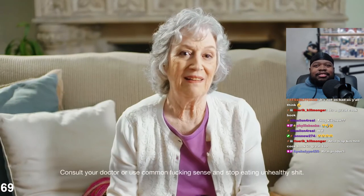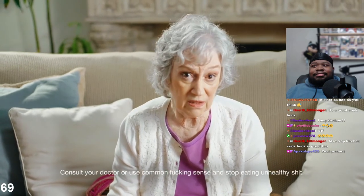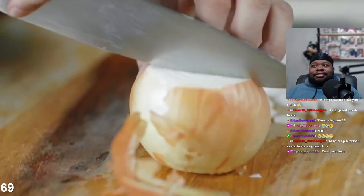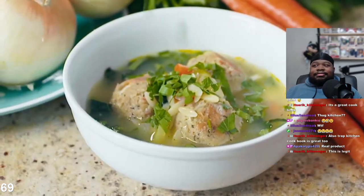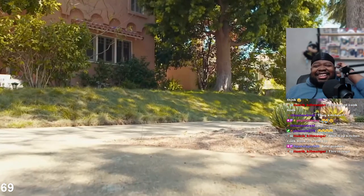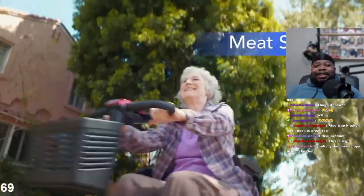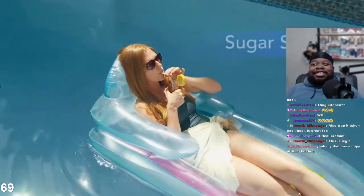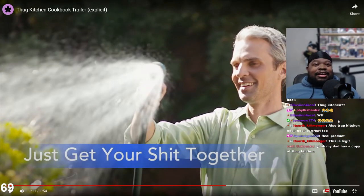Now that I've got the Thug Kitchen cookbook - also Trap Kitchen cookbook is great too. Wait, is this real? Don't play that - this is a real product! I love to cook good food but who has the time to hunt down a dozen exotic ingredients just to eat better? Thug Kitchen helps cut through the bullshit with language I can understand. This is legit. I'm gonna buy this for my mom - for real, happy Mother's Day, here's a Thug Kitchen cookbook!